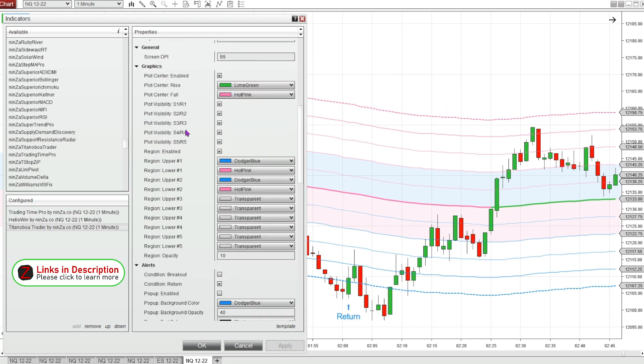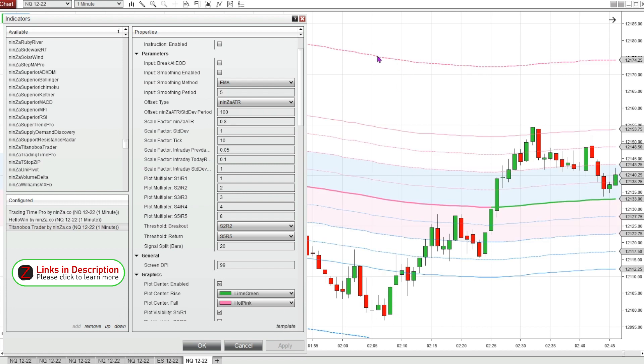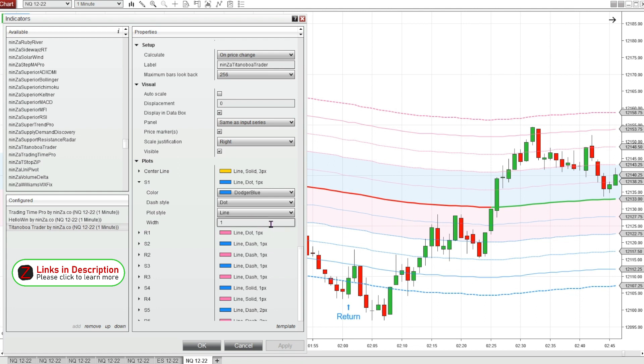You can plot all five support and resistance levels or just some of them. You can also choose a multiplier for each support and resistance level — so if you wanted them to be further apart, you could make the number bigger for support level five. And now you see support level five is a little further out. You can change the color of the shaded area between all the different support and resistance levels, and change the colors and thickness of all the individual support and resistance lines.